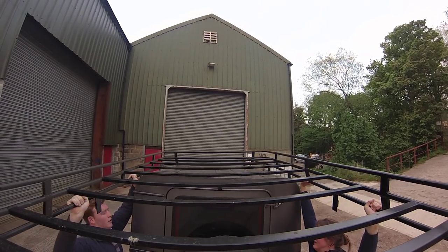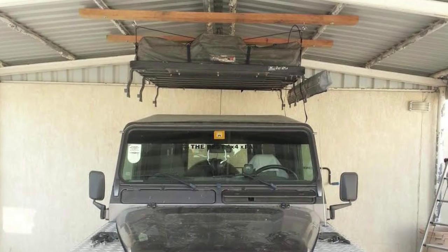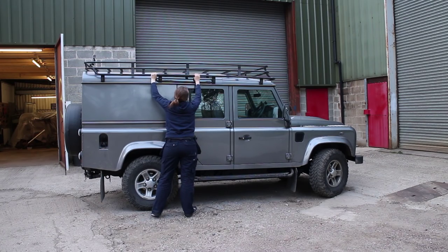We've seen owners actually fit a pulley system to the roof of their garage if they're going to remove the rack regularly. It's worth considering that because it also makes a really nice place to store the roof rack overhead in your garage.